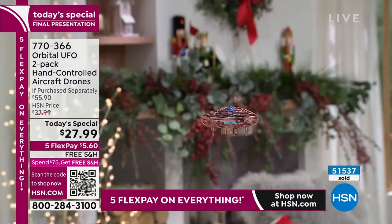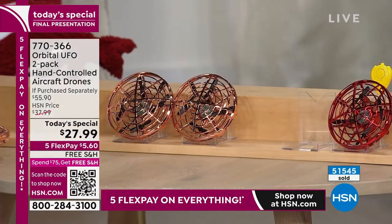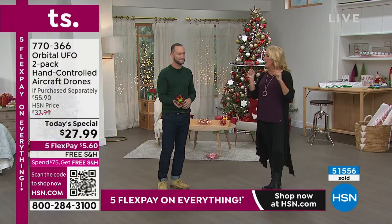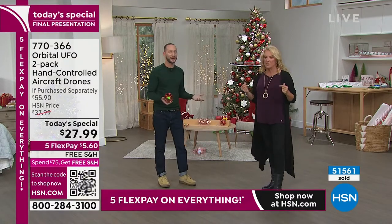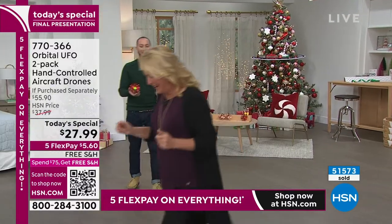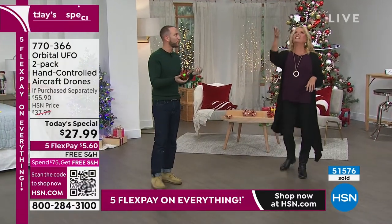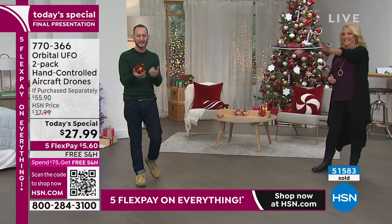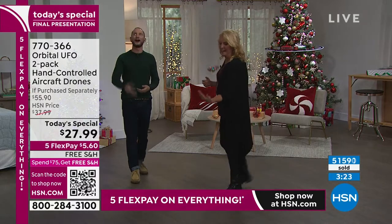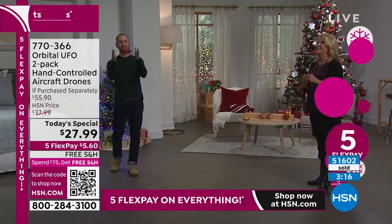We've discovered that the chrome finish makes the lights play so much better — they're a lot brighter because they reflect off the chrome. So whether you get the chrome red or the chrome rose gold, they have a really cool effect that the earlier matte-finish colors didn't have. The chrome gives that reflective disco ball effect. It's like the corvette of space! But it's just so much fun — it hasn't gotten old all day. The fact that you can catch it, the hand-eye coordination — there's not a lot you can do inside the house that builds that.